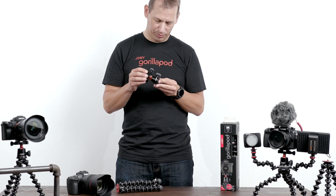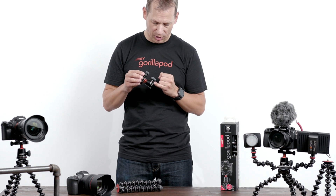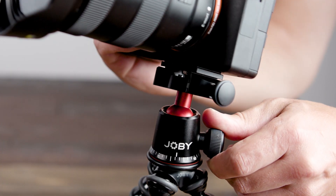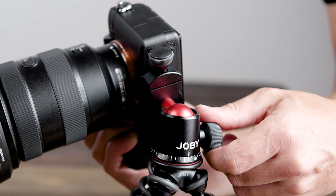On the Ballhead 3K Pro, you'll also see that we have degree markings as well as a 90 degree cutout so you can switch your camera into portrait mode quickly and easily with this TPE coated knob.